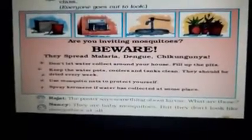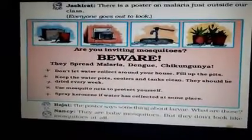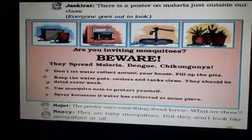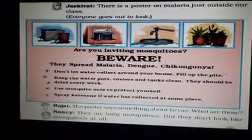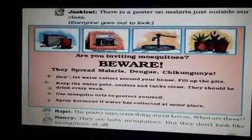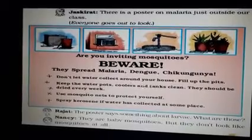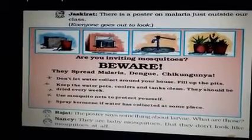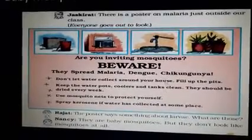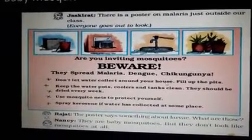Beware — we have to be careful. Mosquitoes spread malaria, dengue, and chikungunya. These three diseases are very dangerous and painful. So we have to be careful. Don't let water collect around your house. Fill up the pits. These are some of the precautions by which we can keep mosquitoes at bay.